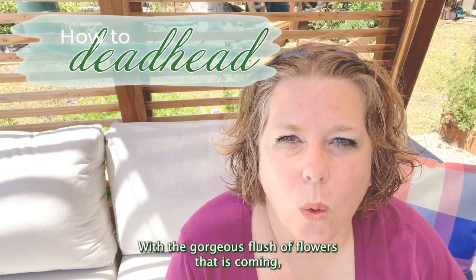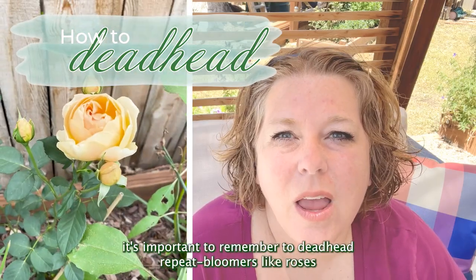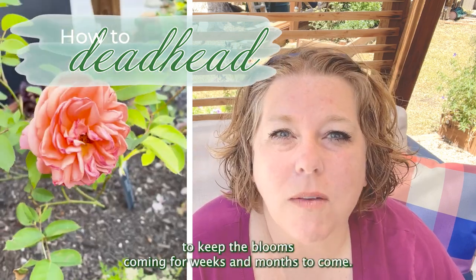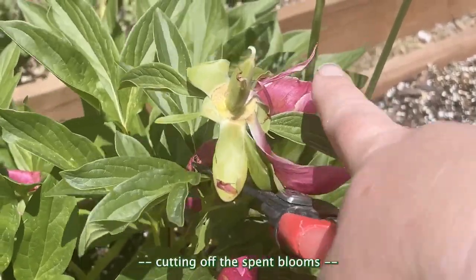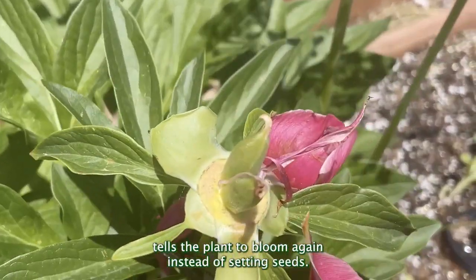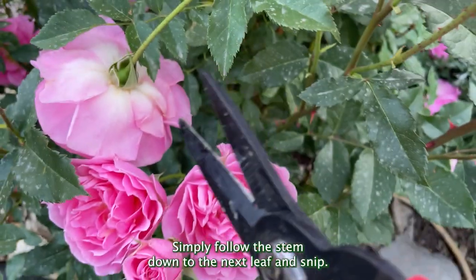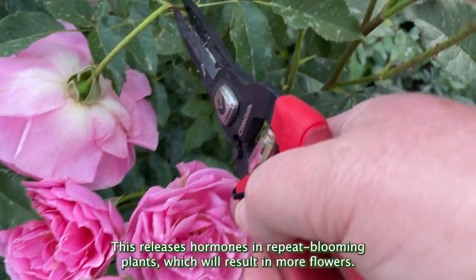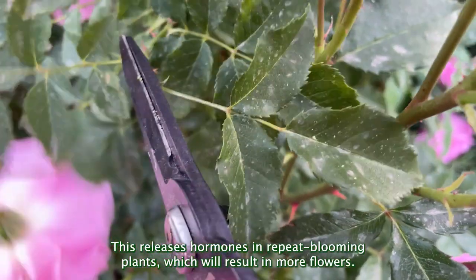With the gorgeous flush of flowers that are coming, it's important to remember to deadhead repeat bloomers like roses to keep the blooms coming for weeks and months to come. Deadheading — cutting off the spent blooms — tells the plant to bloom again instead of setting seeds. Simply follow the stem down to the next leaf and snip. This releases hormones in repeat blooming plants, which will result in more flowers.